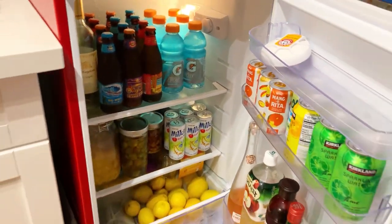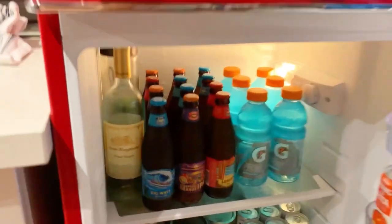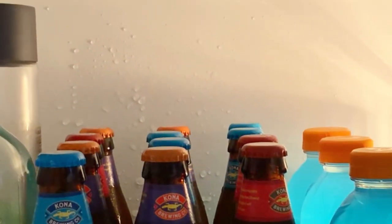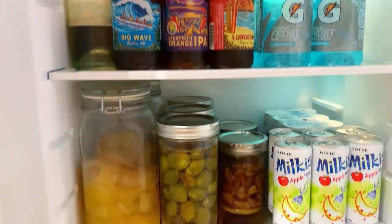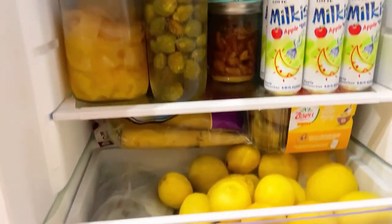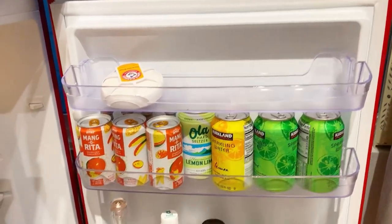Now let's get to the fridge portion. I store mostly beverages, as you can see — I have a main fridge for my food so I just keep beverages in here. As I mentioned in my first video, the back wall of the fridge does frost up a little bit, and it still does, but there is a drip in the back. I haven't really had too many problems with that.